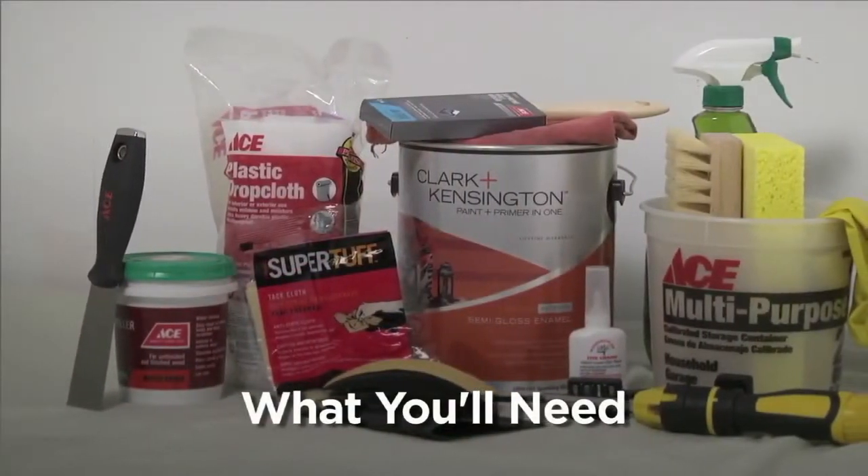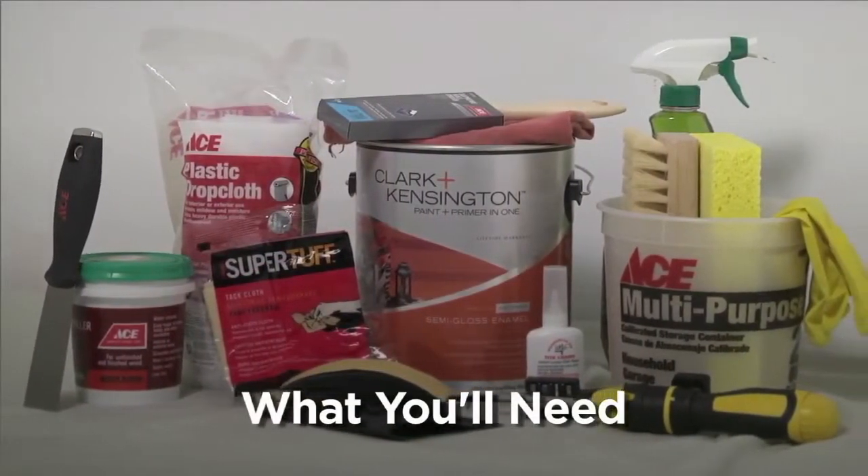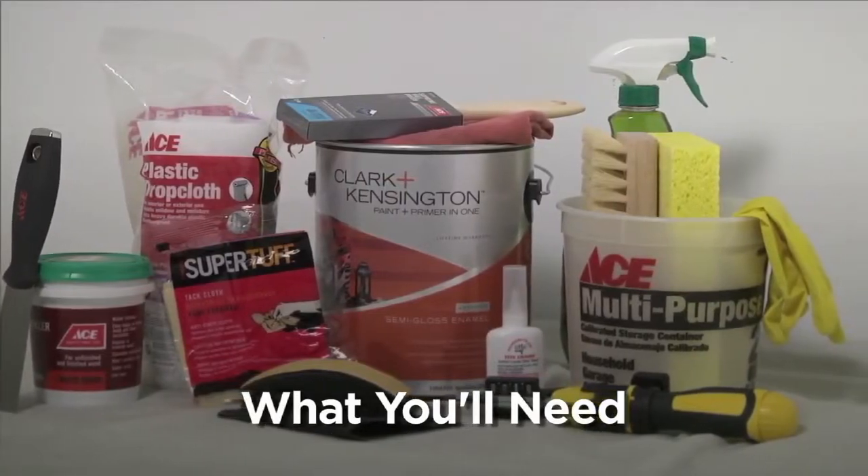Constant exposure to the elements can make any outdoor furniture show wear and tear sooner than if kept on a covered porch or other enclosed area. So to keep them in peak condition, use a high quality exterior paint meant to withstand the elements.